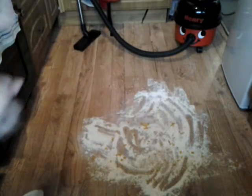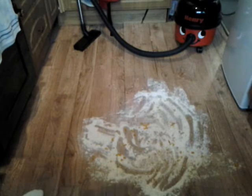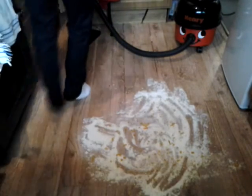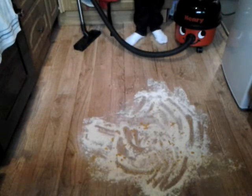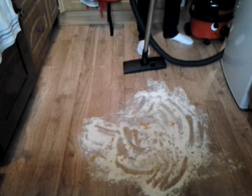Here we are in the kitchen. On the floor we've got cornflakes, flour, salt and oats. We're going to pass the hoover through the middle once to see how it does, and then hoover up the rest.